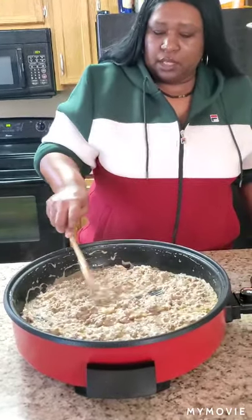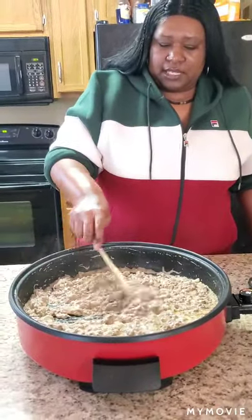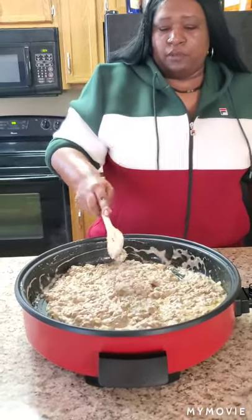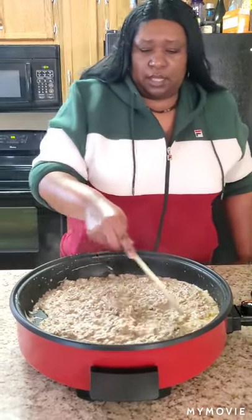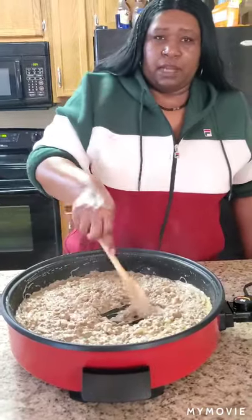Just let that simmer for about six minutes. When I come back I'm going to show you how to put it in the casserole dish with the potatoes, and we're going to wrap this thing up.